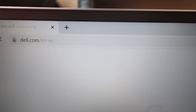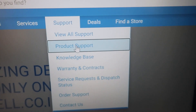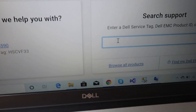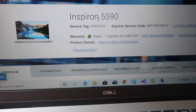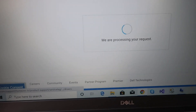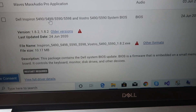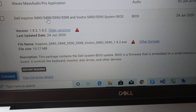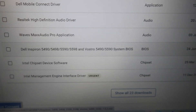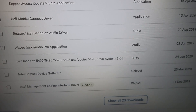If you want to update the BIOS, go to Dell.com, then go to Product Support. You have to type the service tag number there. After entering the service tag number, you can go to Drivers and Downloads, then go to the BIOS update. You can download it and run it, and it will update your BIOS version on your computer.